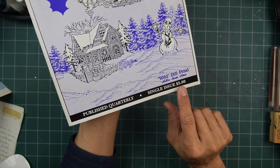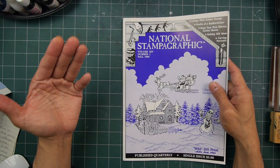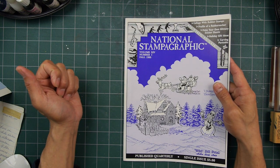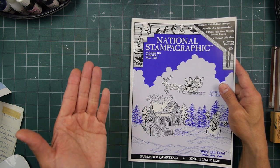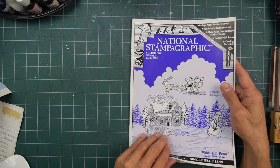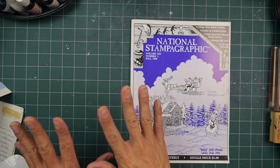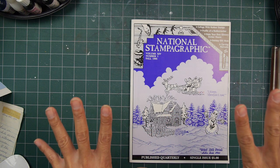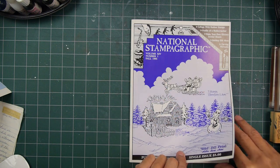The single issue was $5 at the time. I'm guessing that most people who were stampers and aware of these publications probably had subscriptions, because I don't know where you'd find something like this if you're in certain areas. At this point in time, there were quite a few stores starting to open, but more on the West Coast and certain things in the Midwest — not the number of stores that came to be more towards the late 90s.